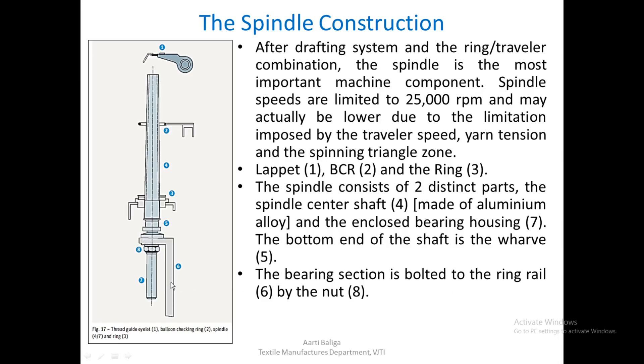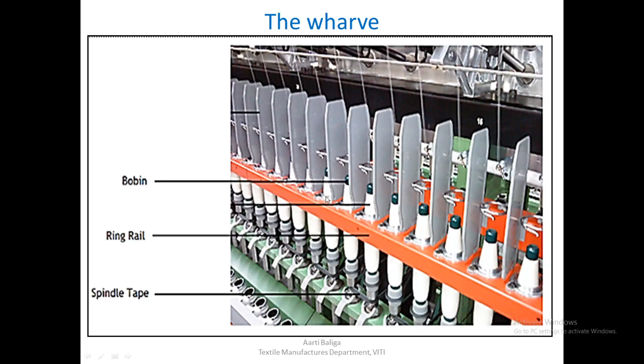The bearing section is bolted to the ring rail (marked 6) by the nut gate shown here. The spindle provides a firm grip to the bobbin so that when the spindle rotates, the bobbin rotates along with it at the same speed. The spindle tape runs around the valve, driven by a motor, and the speed is transferred to the spindle valve, causing it to rotate.